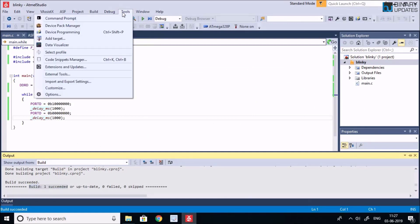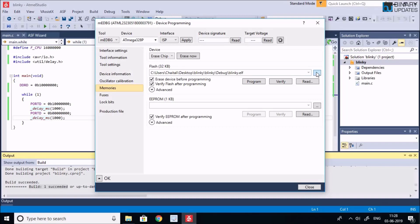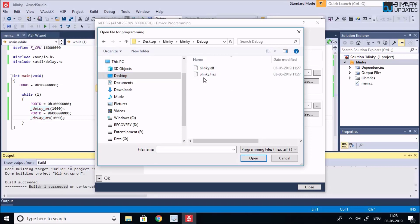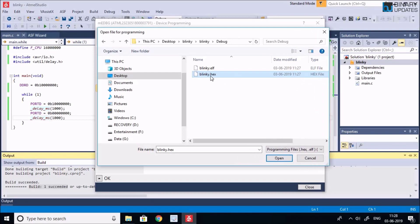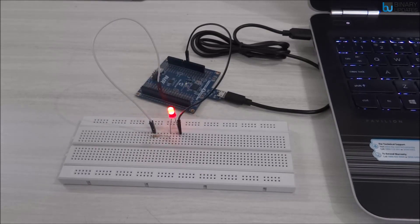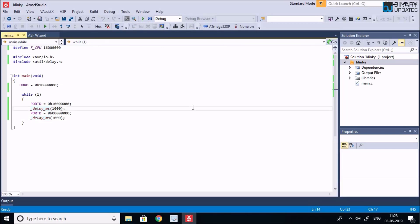Go back to Tools > Device Programming, click Apply, go to Memories, click Browse, navigate to the desktop, open the blinky folder, go inside Debug, and select the blinky.hex file. This is the hex file we want to flash into the flash memory — the program memory — of the microcontroller. Click Open, then press the Program button. The ATmega328 on the Xplained Mini board is now flashed with the blinky.hex firmware, and you can see the LED is blinking.